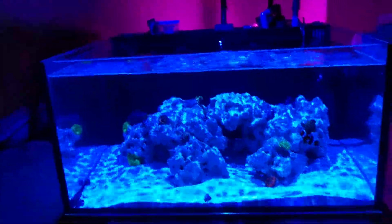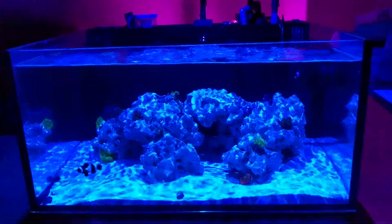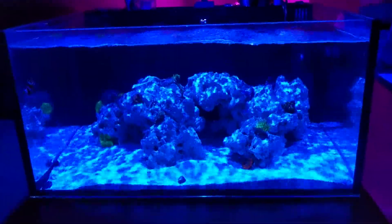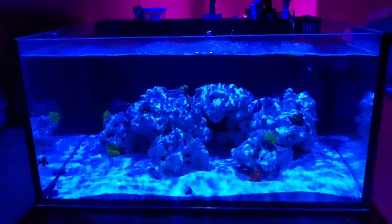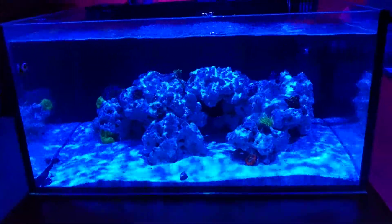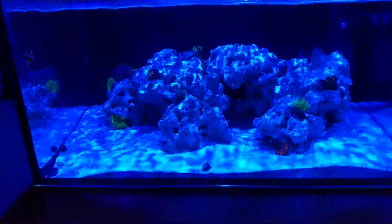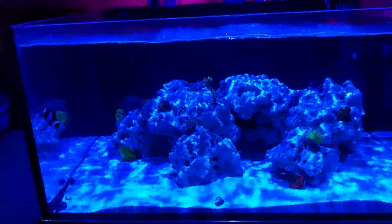Welcome back everybody. This is going to be an update mainly on the chaeto reactor. So far the tank itself has been doing really well. Right now it's probably about five to ten minutes until the light shuts down, so the corals are kind of going to sleep, but so far everything's been going great. I haven't really had a day of pissed off corals, which is pretty good considering this is a new tank.